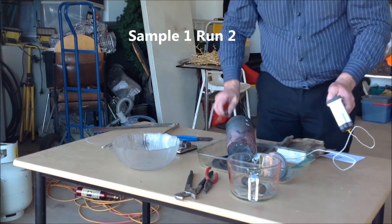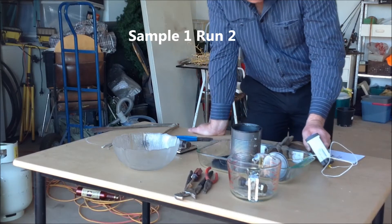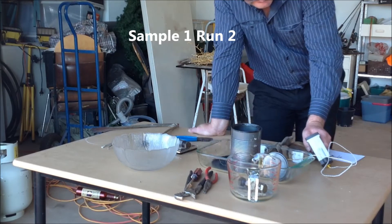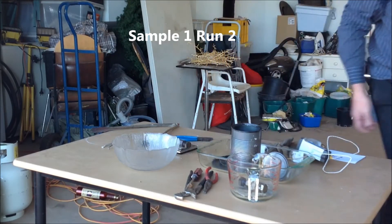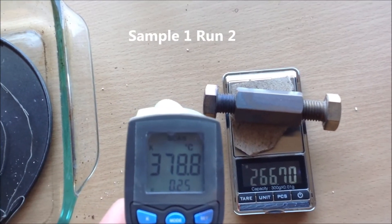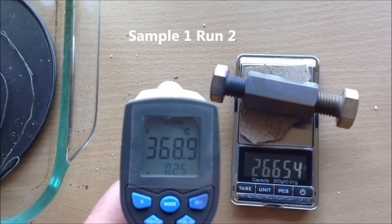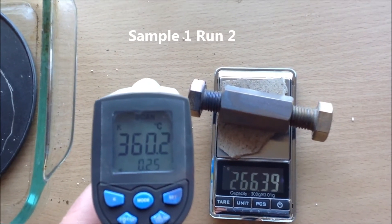410, 267.19. 400, 267.05. 390, 266.9. 380, 266.74. 370, 266.57. 360, 266.40.